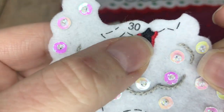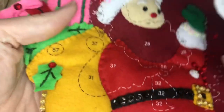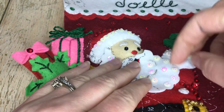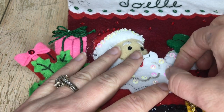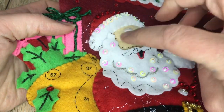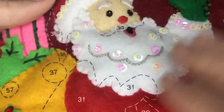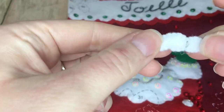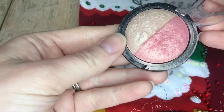The mouth is satin stitch — black satin stitch and then red satin stitch. The beard is an outline stitch and it goes right here. I love this little beard with the little beads and sequins on it — so cute. This is lightly stuffed and we're going to put it on. Super cute, I love Santa's beard.